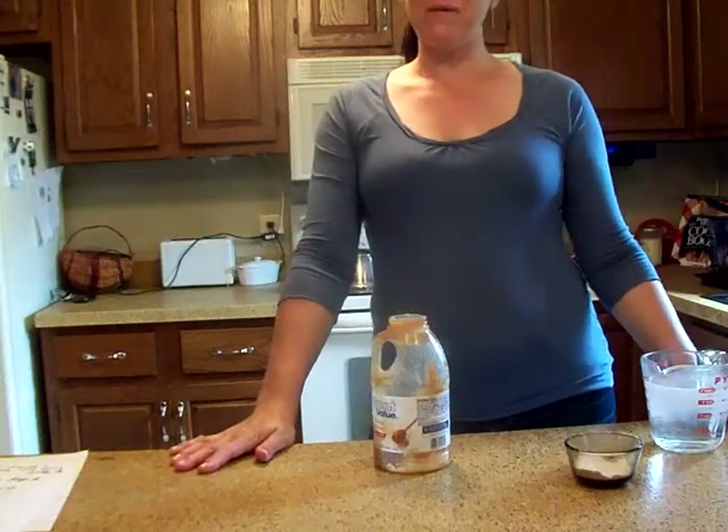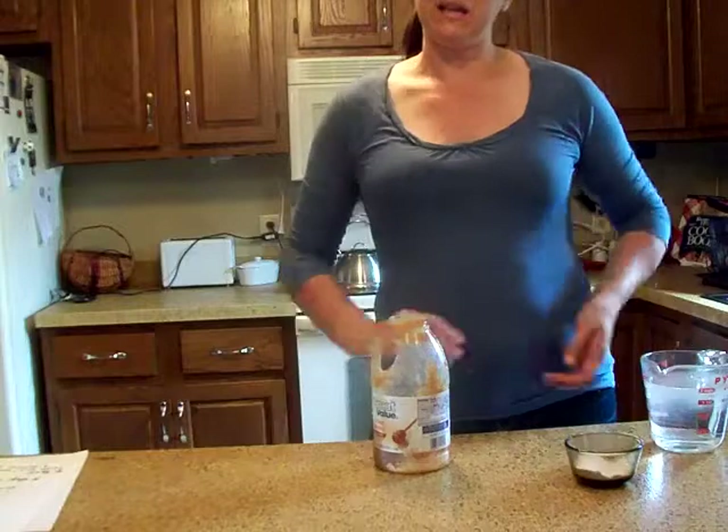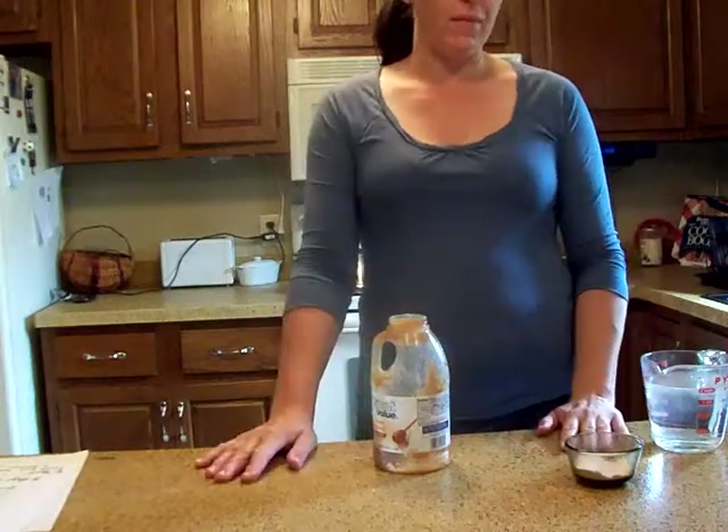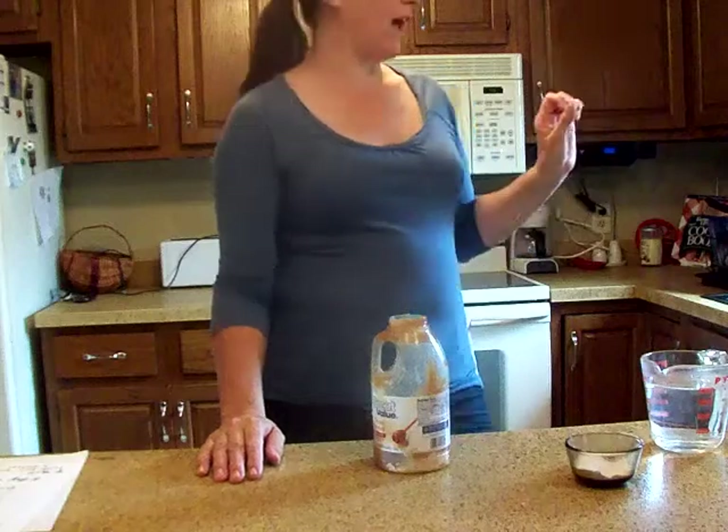Hi everyone! I've gotten a lot of feedback, questions, and comments about the Ant Bait Killer. This year at our new house I had these tiny little ants crawling through a crack in the window.